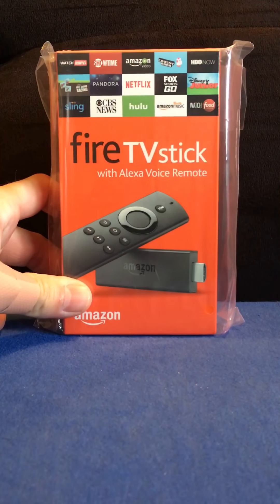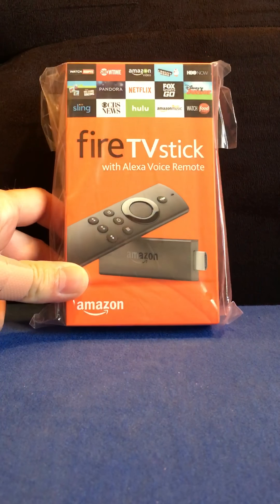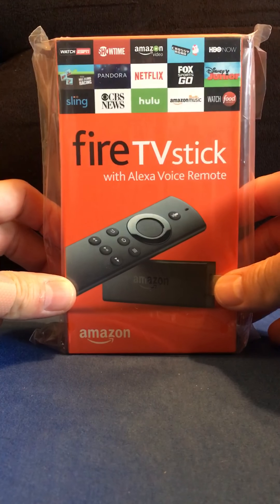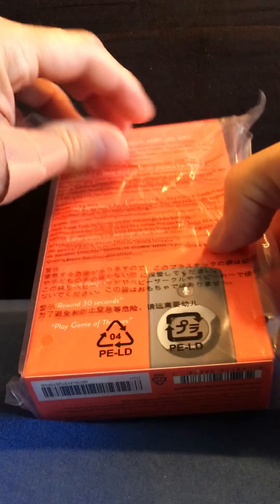Here we have the unboxing of the Amazon Fire TV Stick with Alexa voice remote. Brand new, still sealed up from Amazon — just got this yesterday. So we're going to open it up and see what all comes in the box here.